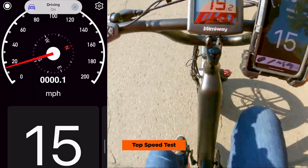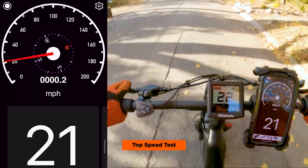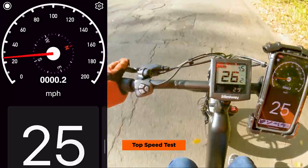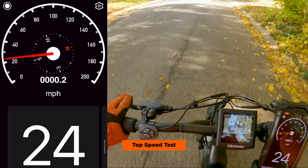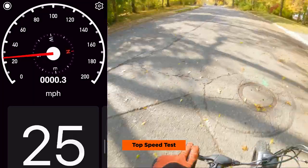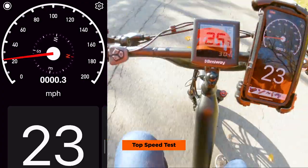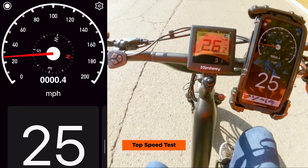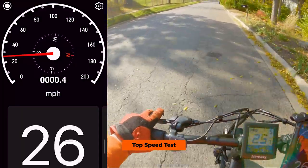So we're going uphill — it's about 20 miles per hour. 21, 22, 24, 25 — hitting 25 going uphill. Try to level out here and see what our top speed is. 24 miles per hour, 25, 26 — going to get 27. Maxing out at about 26 miles per hour is our top speed. Not bad.